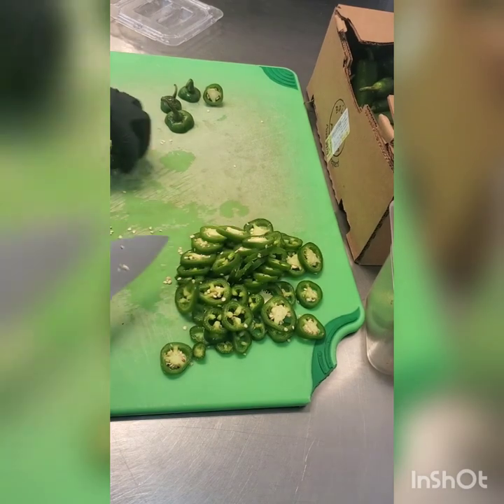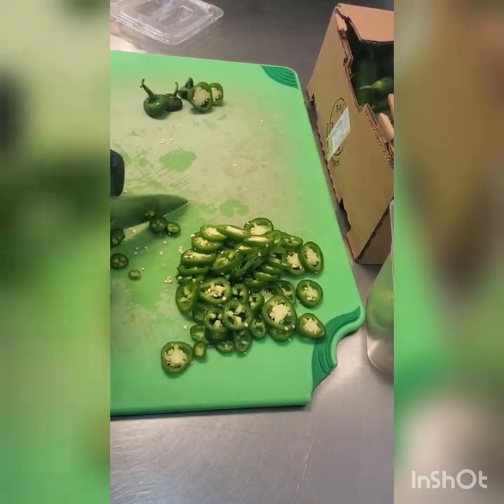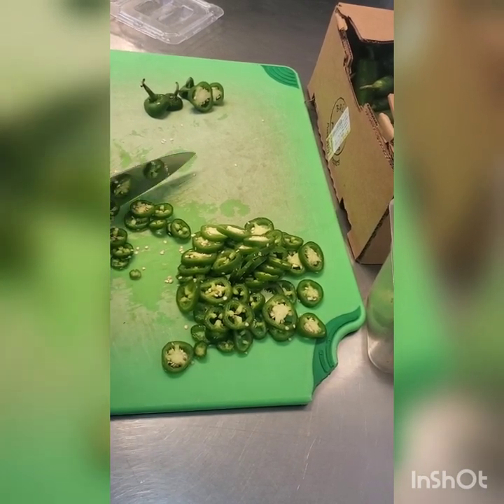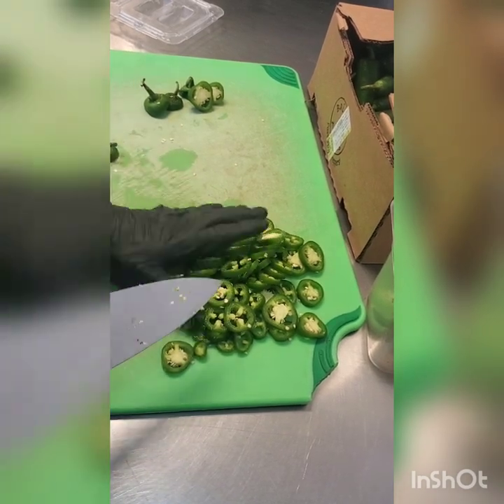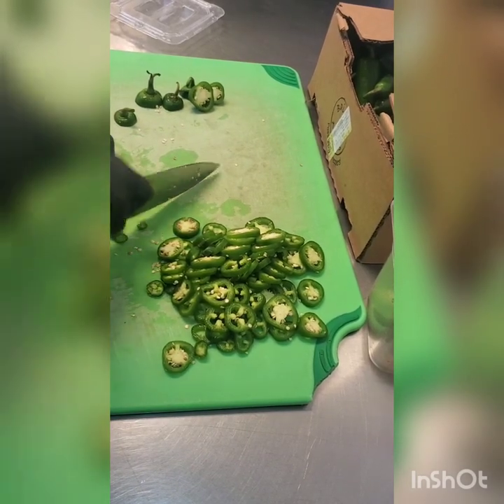As you can see the knife just caught there — it's a combination of the knife probably not being as sharp as it should be, but also the skin of the pepper can be a little tough. Same thing for bell peppers or anything in that nature. Always focus on safety and accuracy first — don't worry about speed. Safety and accuracy and speed will come.